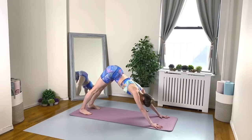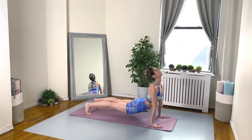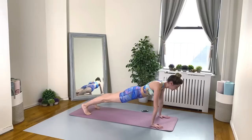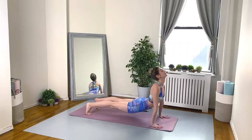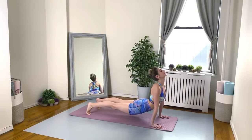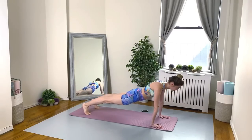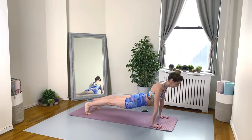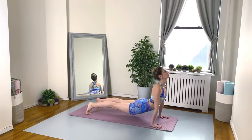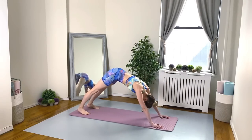High plank. Make sure you're really activating your core right off the bat. Belly button is always pulling in and up. Good work, everybody. We're about halfway there — 30 seconds left. Breathing deep. Nice work, everybody. Take your 20-second rest.